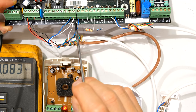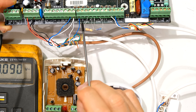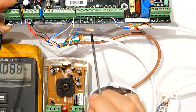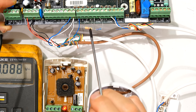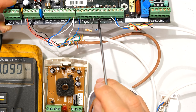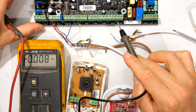Zone one is labeled '1', then there's a dash or negative sign, then '2' — so zone one and two both share the same negative. Then there's zone three, a negative, then zone four. You can see I've connected a resistor between zone four positive and the negative — I'll show you why in a second. Then zone five, the negative, zone six, and zone seven. I've now removed all the wires from my zones.